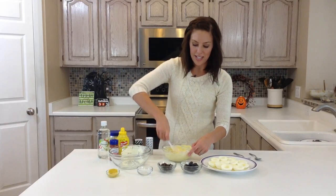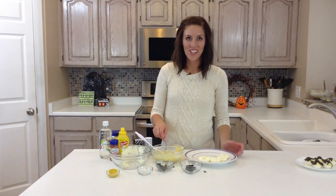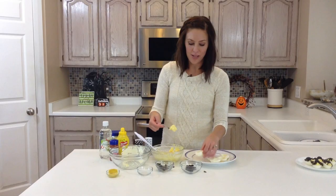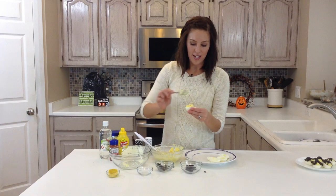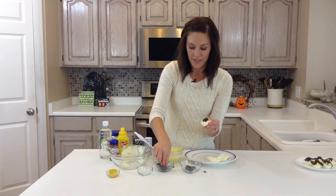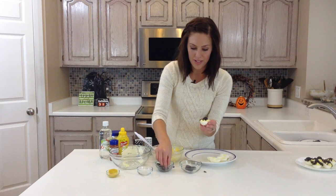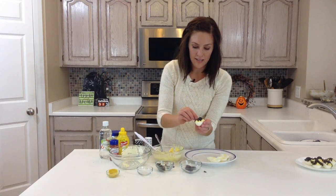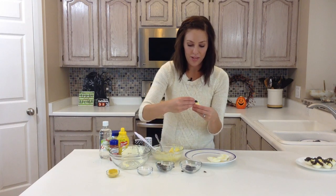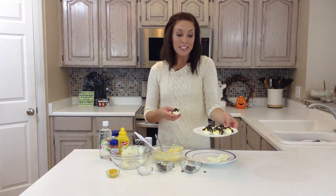So this would just be regular deviled eggs, but to make them spooky, we're going to make spiders on top with olives. After your yolk mixture is all incorporated, you're just going to scoop a spoonful into each egg. And then I just place half of an olive on top of it. And then I've also cut small pieces of olive for the legs, so you just do a couple on each side, and it kind of sticks in the yolk, so it holds it together. After that is done, you'll have your spider deviled eggs.